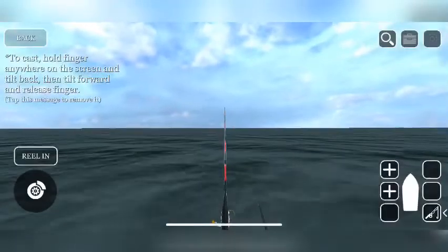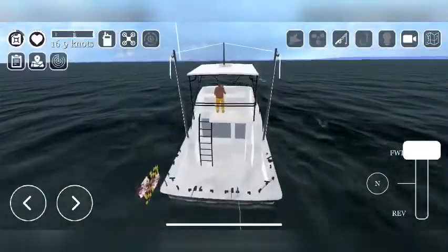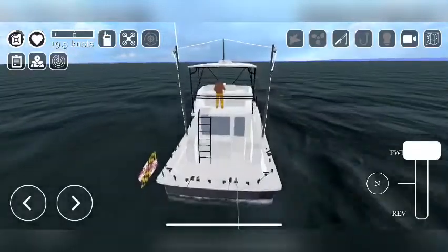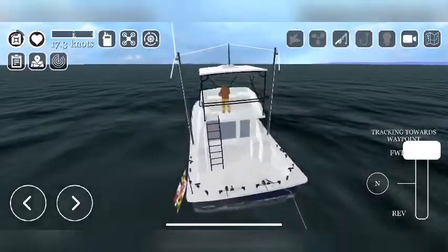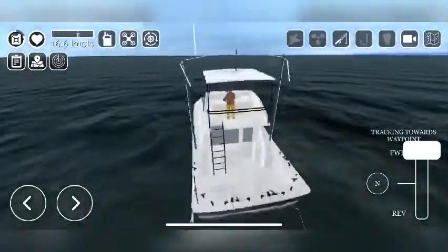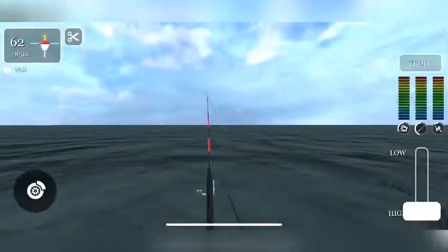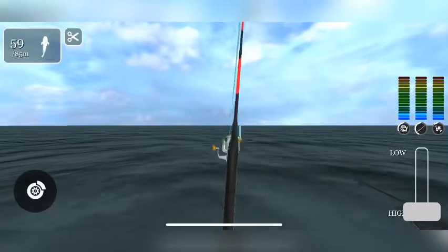We'll throw this out there and try. The speed of trolling doesn't matter — I've been doing 16 knots and as you can see it hits every time.